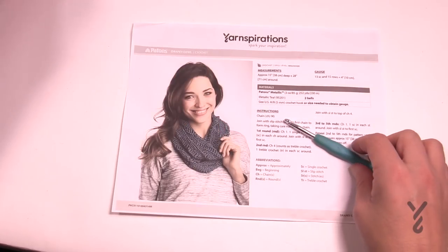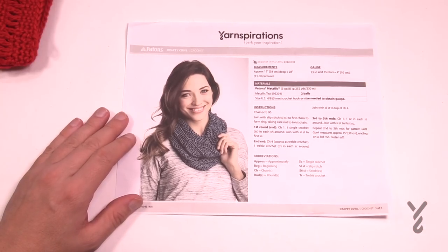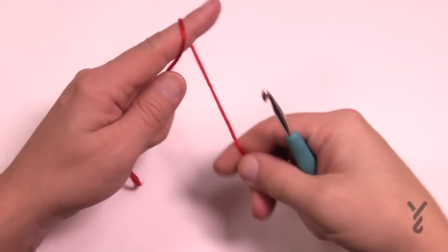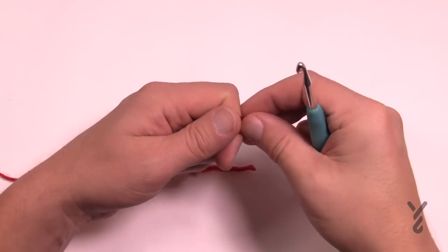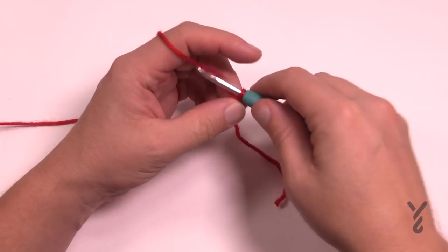Without further ado, let's grab your 5mm size H crochet hook and begin to make the Drapey Cowl together. We're going to start off with the slipknot and I want to show you a little trick. Let's chain 10 first and then I'll show you my trick.